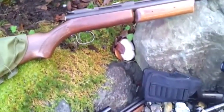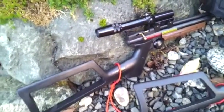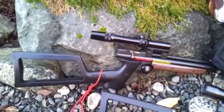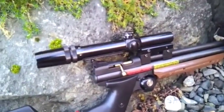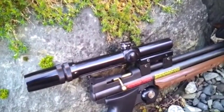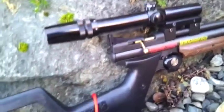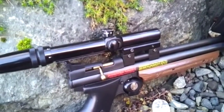Down here we've got the Crosman model 1377C, which is a Canadian regulated model. It's regulated to under 500 feet per second in 177 cal. I had this out in an earlier video on the cheap $20 Bushnell variable scope that I have on it, and I have some aftermarket scope bases for this. That's the only mods I've done — the stock and the scope base. Everything else is stock. It's just super fun to shoot because it's a 177 cal.